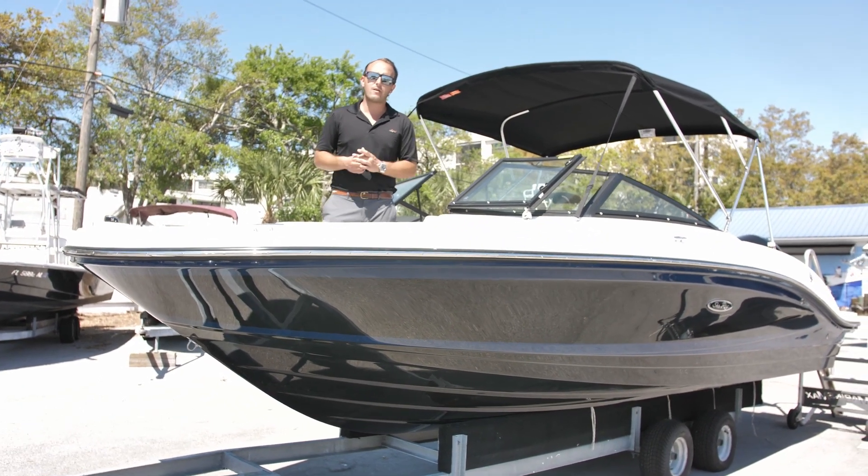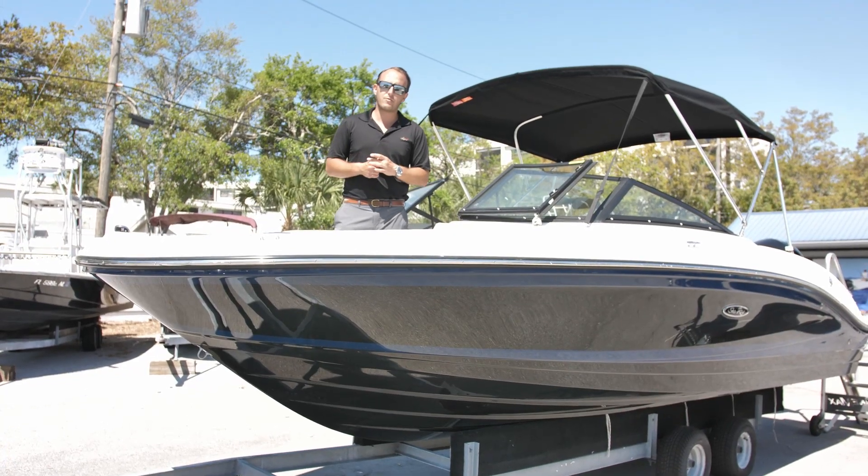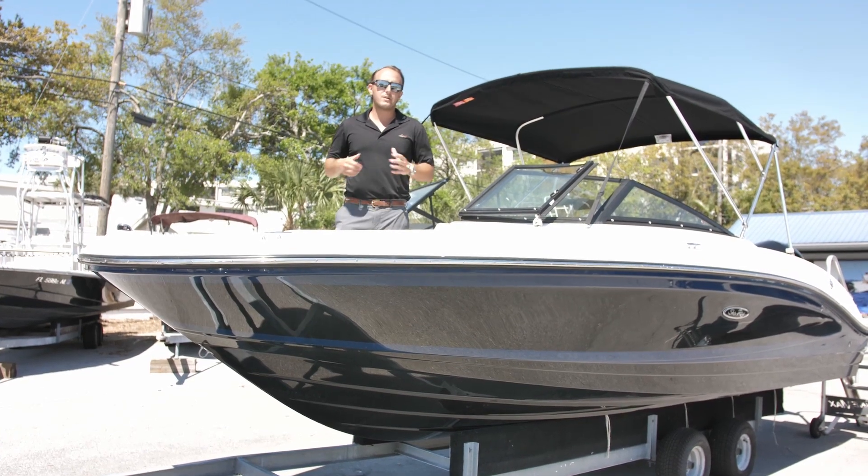This will get you out to the sandbar for your full boat days this summer. Come down to MarineMax in St. Petersburg. Check it out — 6810 Gulfport Blvd, St. Petersburg. See you soon.